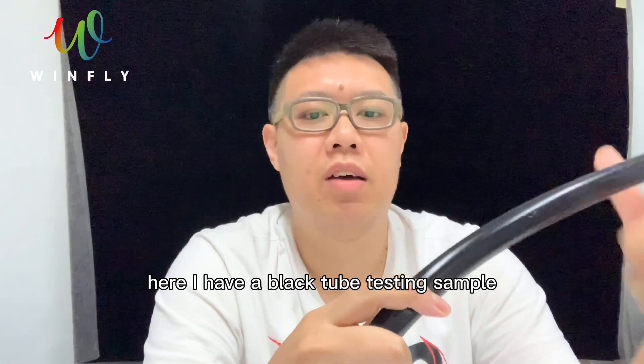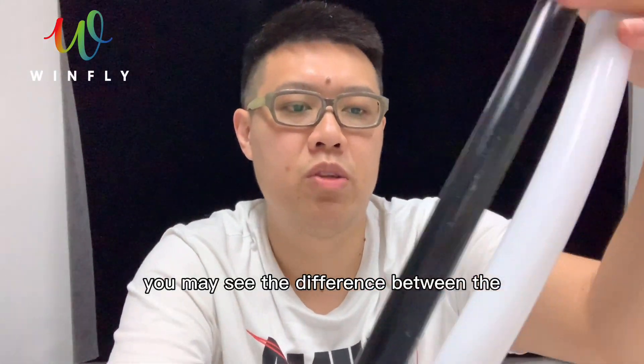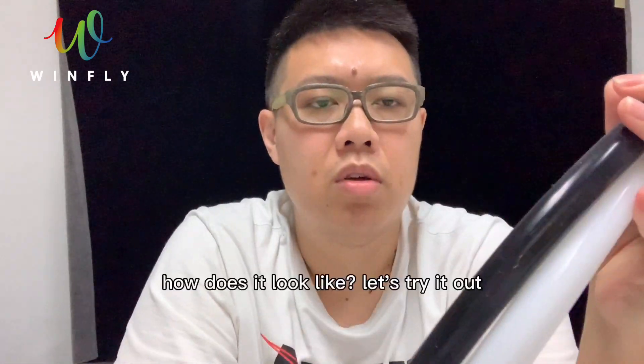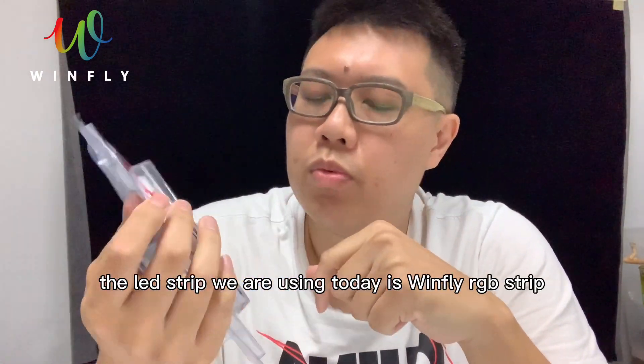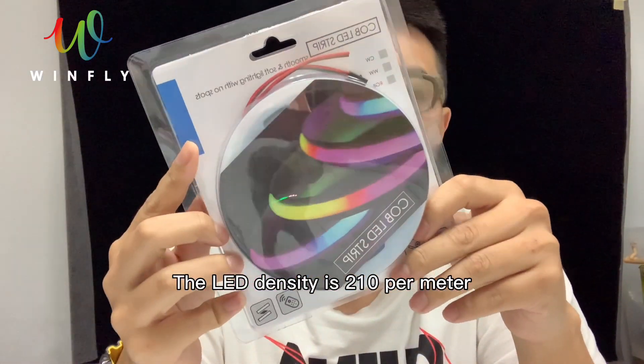Here I have a black tube testing sample. You may see the difference between the black tube and white tube. Let's try it out. The LED strip we are using today is Windfly RGB strip. The LED density is 210 per meter.